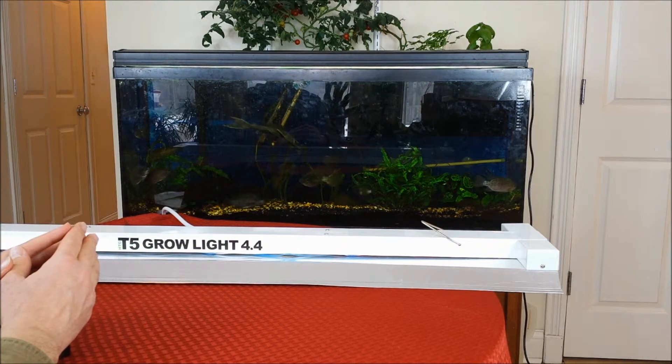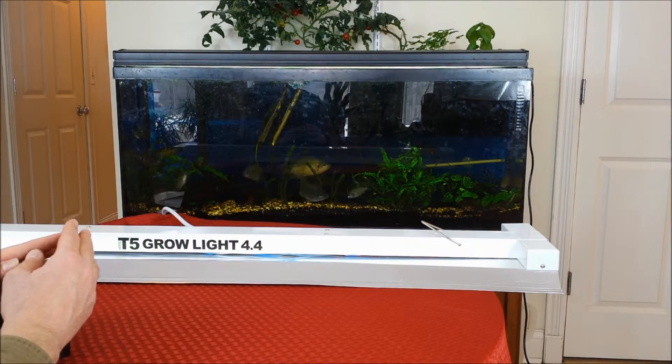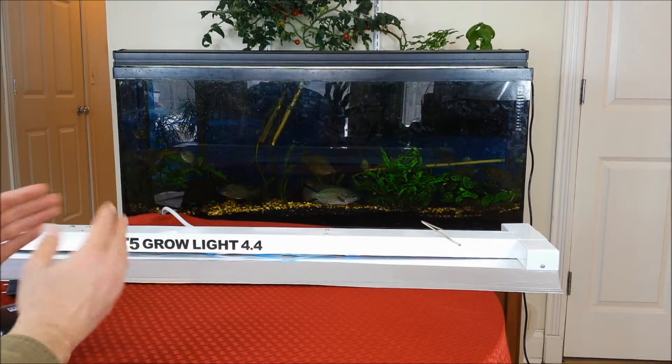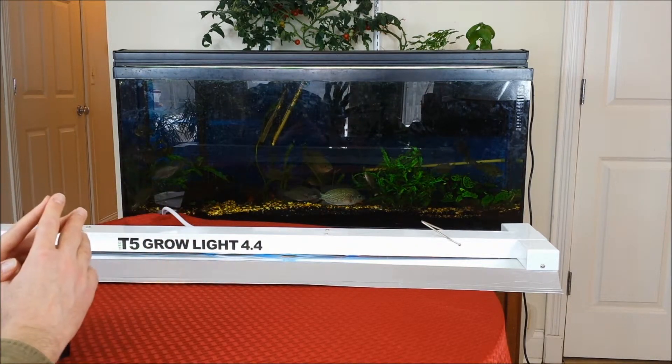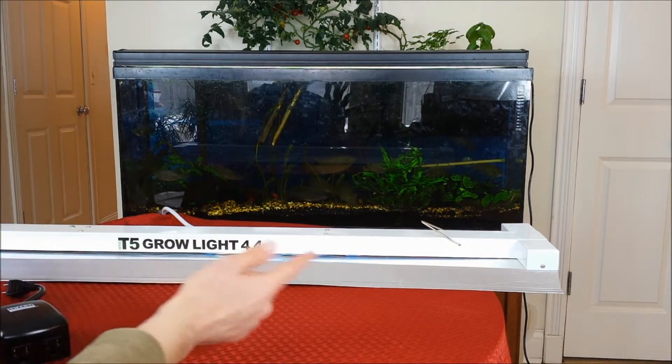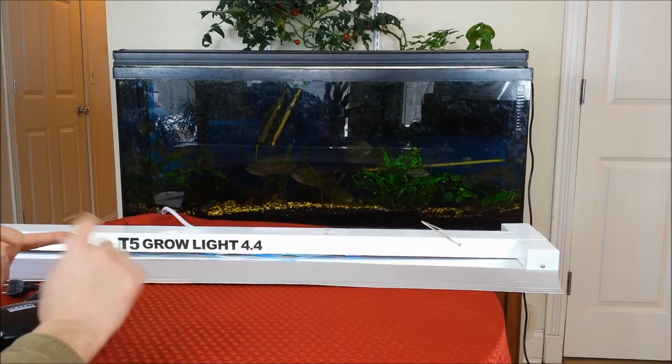I like the T5 high output. Each bulb is 54 watts. This puts out, since it's four bulbs, about 20,000 lumens. I'm covering a one-foot-by-four-foot area, which is perfect for this light. It's four feet long, about one foot wide, so I've got that covered.